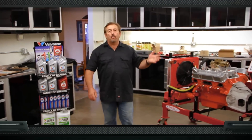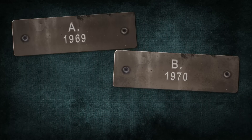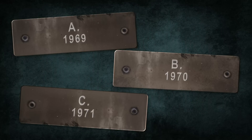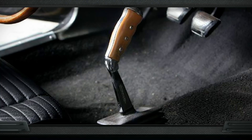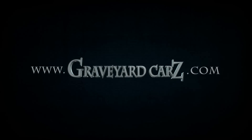The world-famous Mopar Pistol Grip Shifter — was it first introduced in 1969, 1970, or 1971? The answer is 1970. Prior to 1970, most muscle cars had a straight chrome shifter with a ball on top. We changed them out as kids and put T-handles on them and crazy eight balls, but that was the shifter we had. It wasn't until 1970 when Chrysler revolutionized shifters by introducing the Hurst Pistol Grip Shifter with the simulated wood grain handle. Visit GraveyardCars.com to learn more.